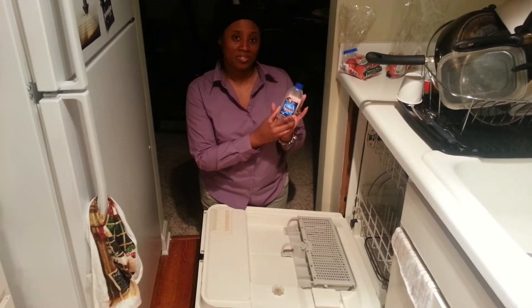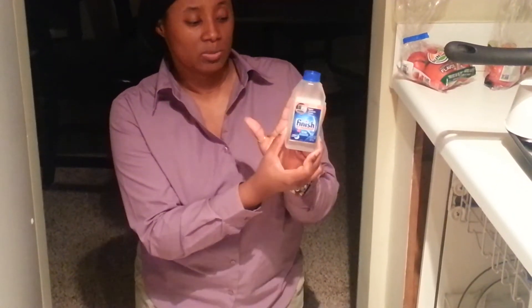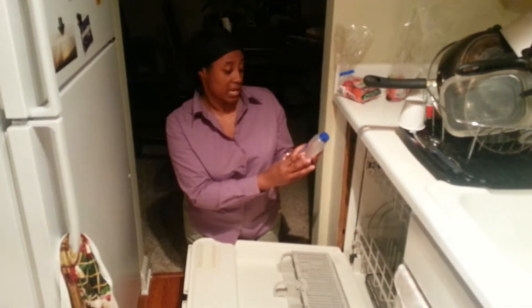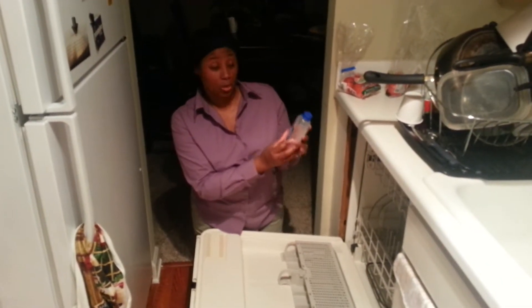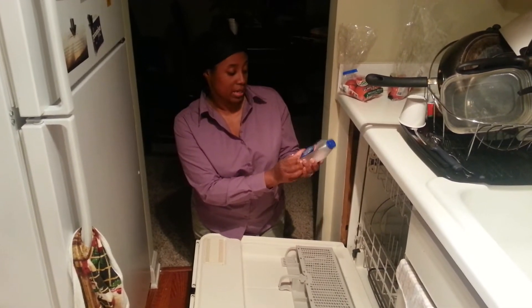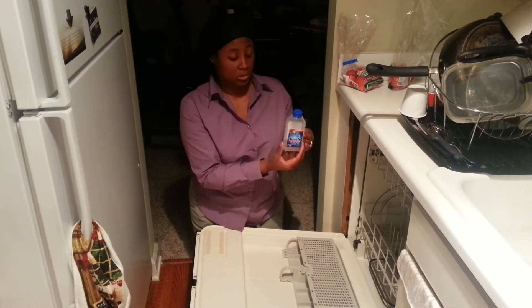Thank you so much for watching. This is the review for the Finish Dishwasher Cleaner. As you can see, it is one-time use. It is supposed to clean machines, fight limescale, grease, and odor. It is 8.45 fluid ounces. What I found is that it is extremely easy to use.